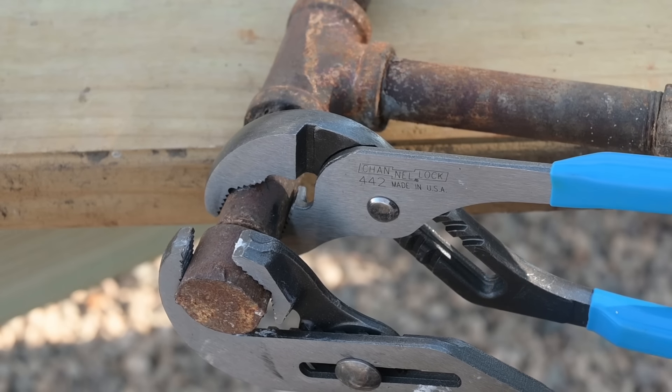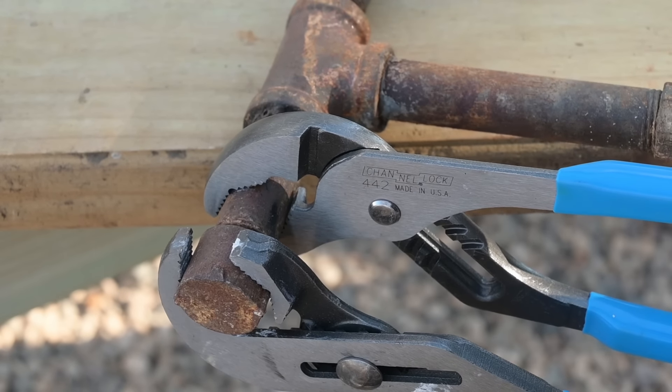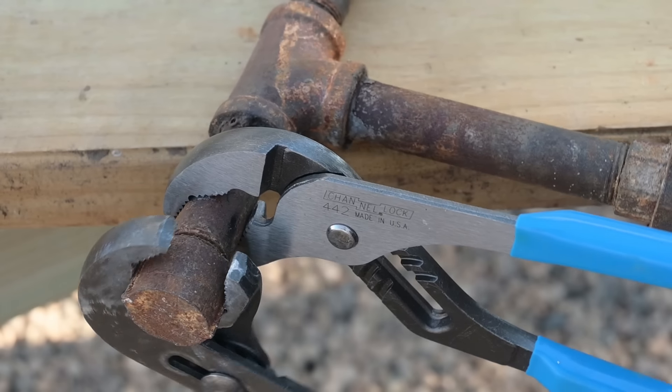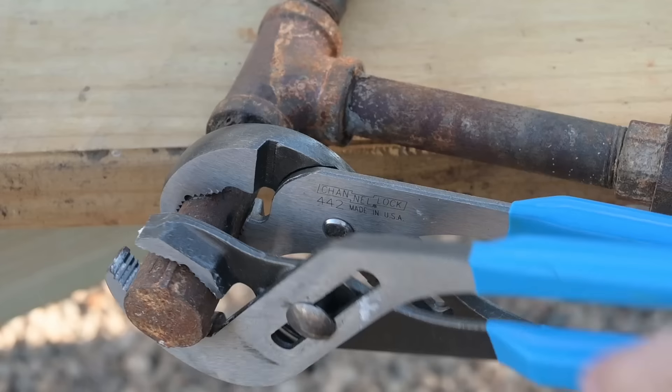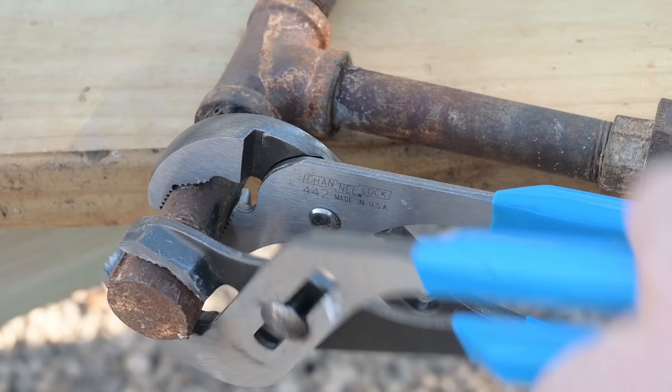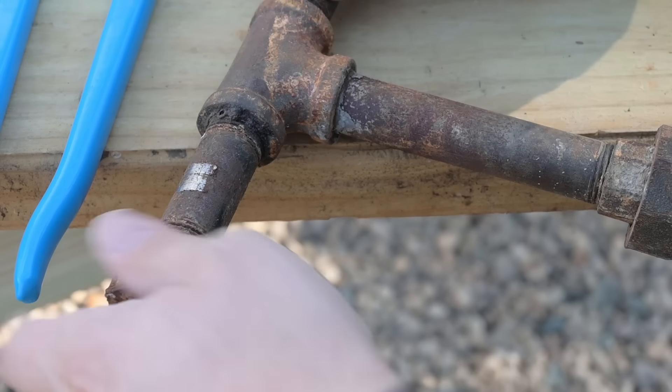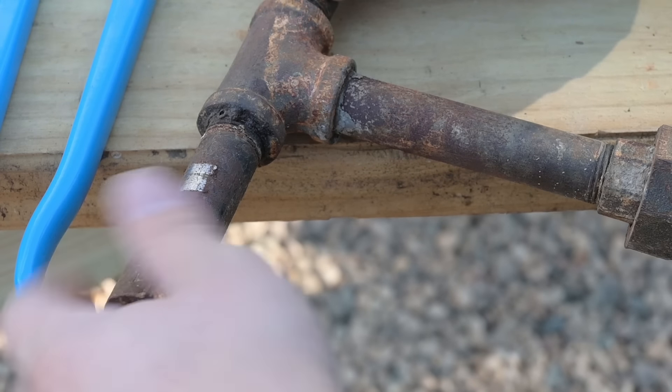After tightening one more click, I've got a little more to work with. I did get it — no problem, we really didn't have any issue. However, I had to squeeze pretty hard in order to get it to bite into that half-inch black iron.